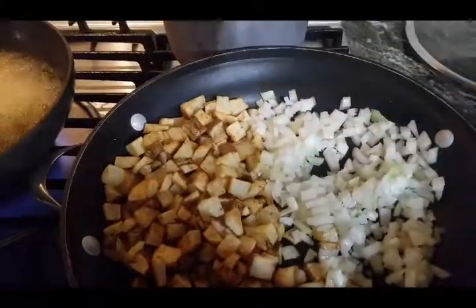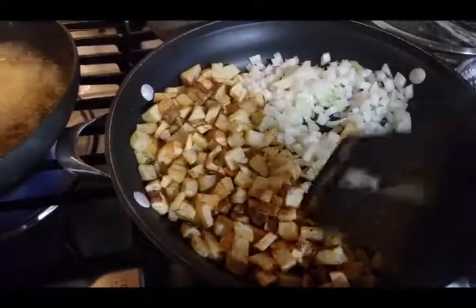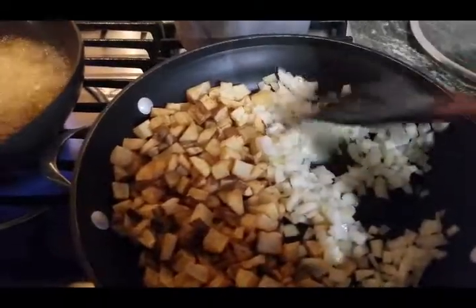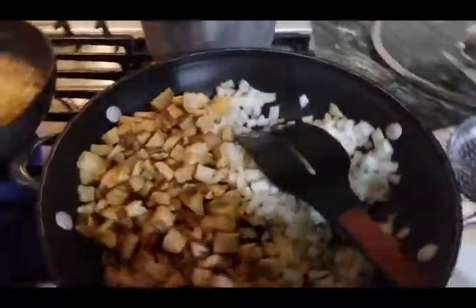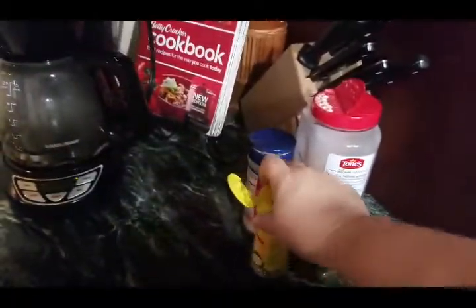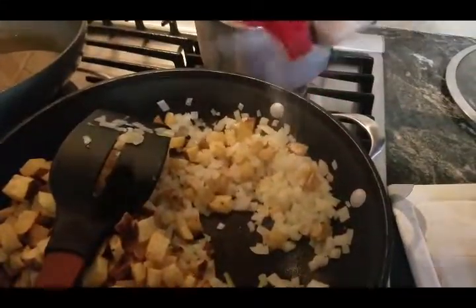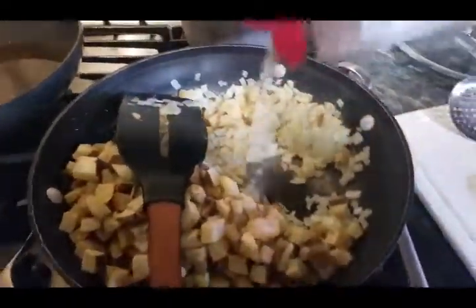I'm going to stir it all together, put the top on and let them cook a little bit. Your potatoes don't have to be all the way done, you just want them to be crispy. Now we're going to put a little Mrs. Dash, a little seasoning, and a little granulated garlic. I like putting it on my onions and then mixing it in, and I also put a little on top.